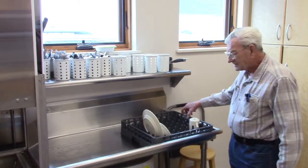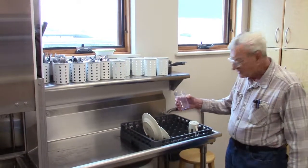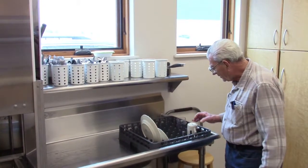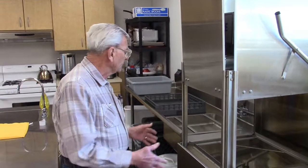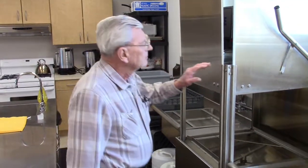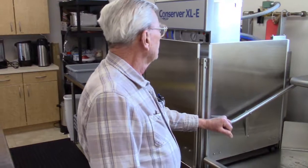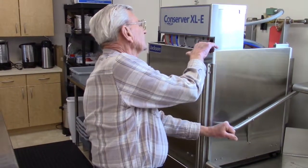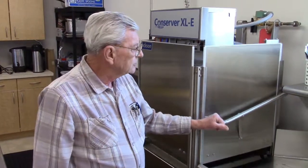You'll find that plastic containers like your glasses — you want to turn them right side up and just leave them stand in there for a little bit and then they'll finish drying. Now we're pretty much done with our dishes here. We're ready to shut the machine off. Make sure that your switch is in the off position and you've got your machine shut off.